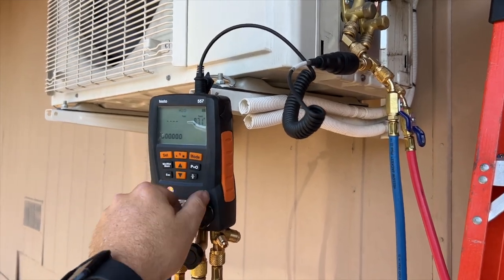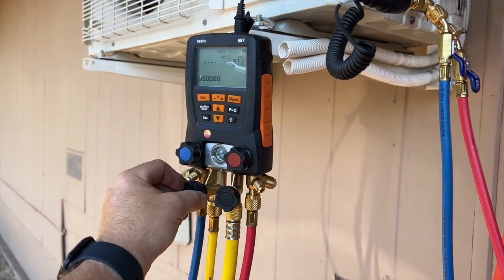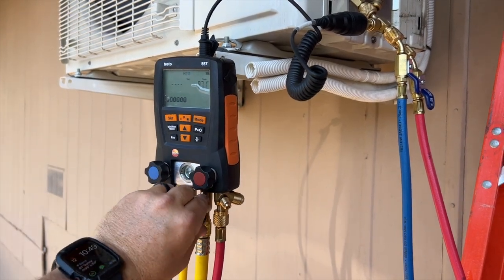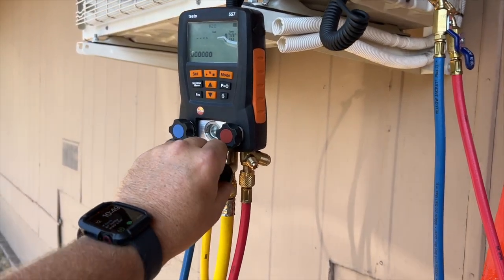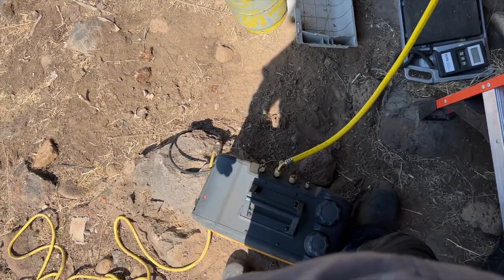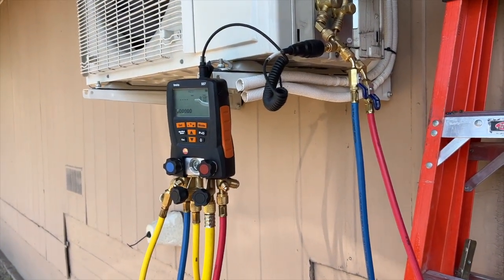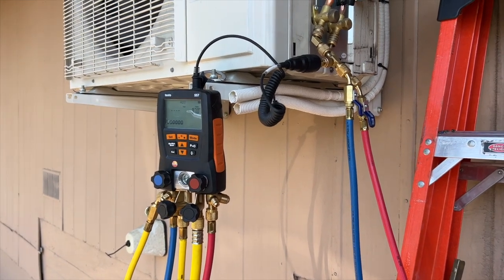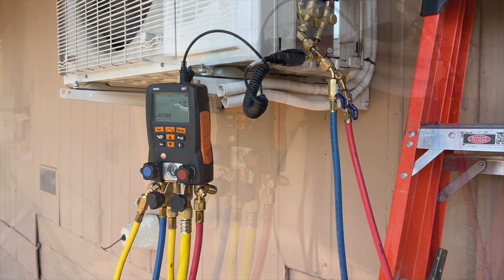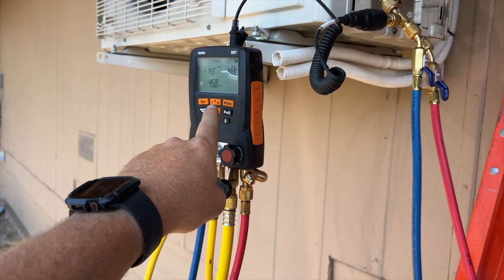We're going to go ahead and turn it on, open up these two valves — and this right here is my process lance for charging, and this is for my vacuum line, so I'll open that up. There she goes. I've got the gas ballast open — I'll usually leave it open until it hits about 1400 microns. We're probably going to take an early lunch and when we come back, hopefully it'll be done.